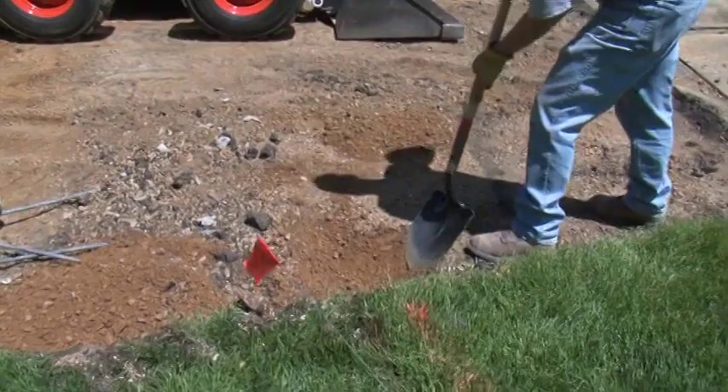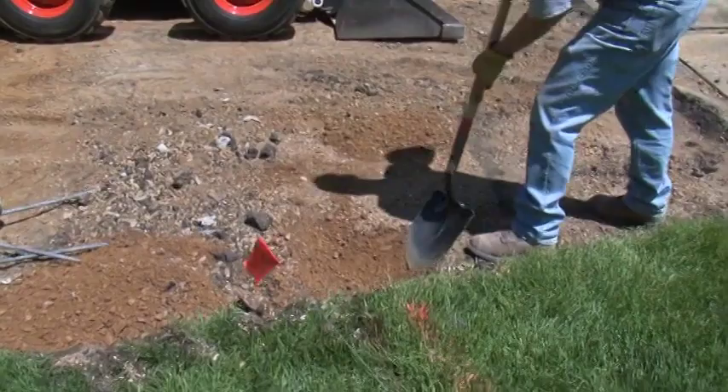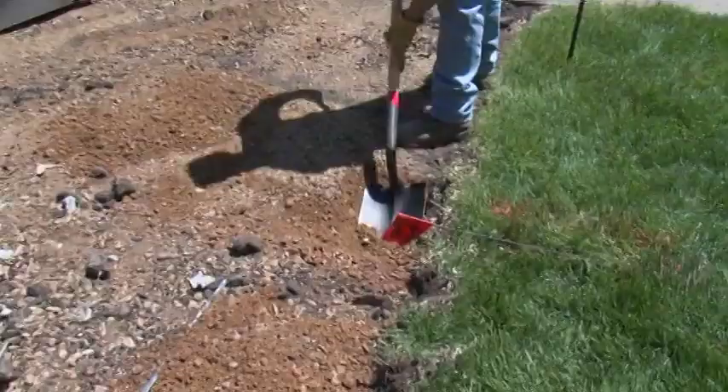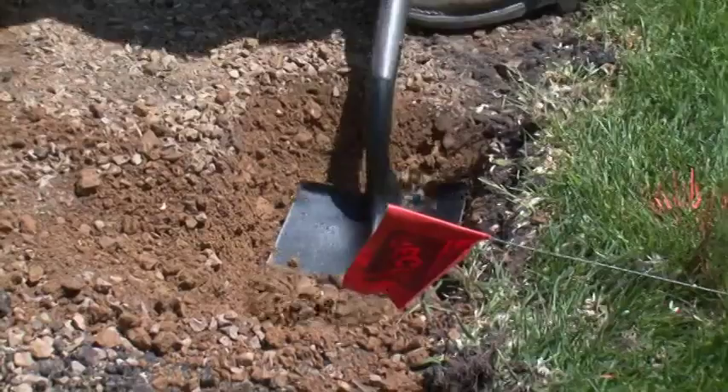Before we can start excavating with the equipment, we need to hand dig down 14 inches on both sides of the driveway to try and locate the electrical lines. We will hand dig out 2 feet on both sides of the paint line since the marking is not exact. Even if there is a standard depth that utility lines are buried in your area, grading and landscaping in the past may have brought the lines closer to the surface.